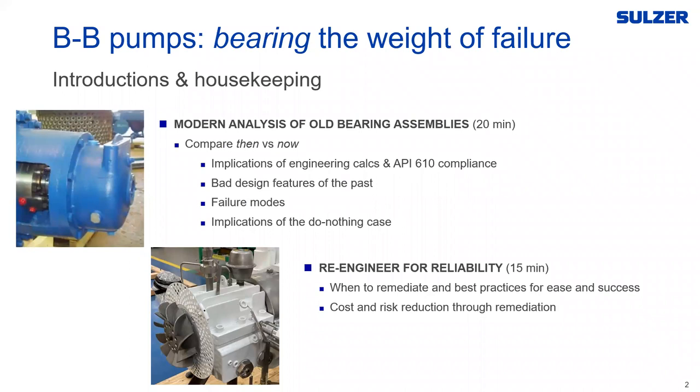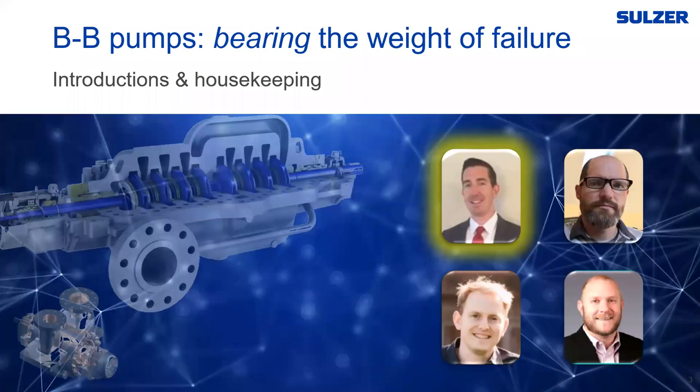Thank you, Jennifer. I'd like to welcome everybody to our latest webinar. I'd like to thank Pumps and Systems for setting this up, and I'm honored to have with me today a very talented team of Sulzer experts. Today's webinar will consist of two main topics: the first is a dive into modern analysis of old-style bearing assemblies, and the second is re-engineering for reliability. My name is Doug Story. I've been with Sulzer for a little over four years now. Most of my background is in pumps, mechanical seals, and turbomachinery. I started out as an applications engineer in pumps, went on to a sales engineer role, and have now focused as a reliability-type specialist in the retrofit role.